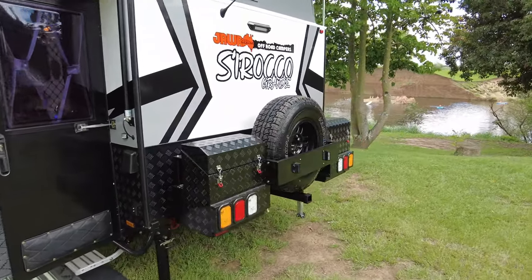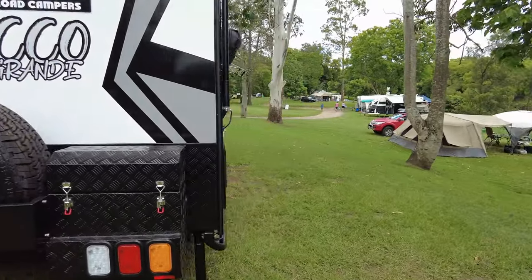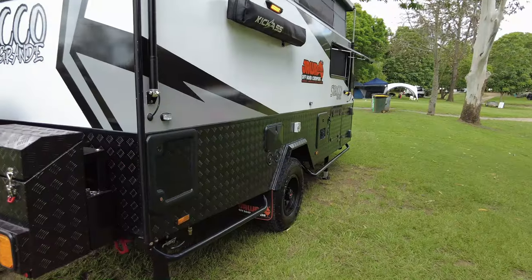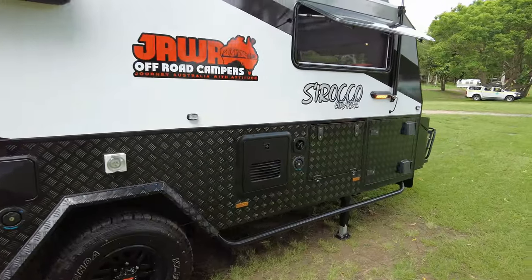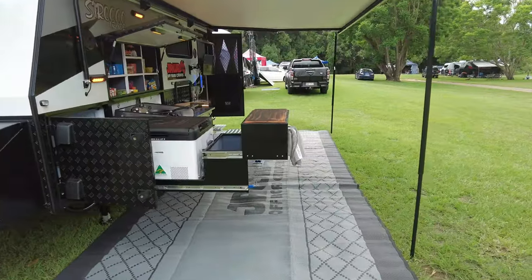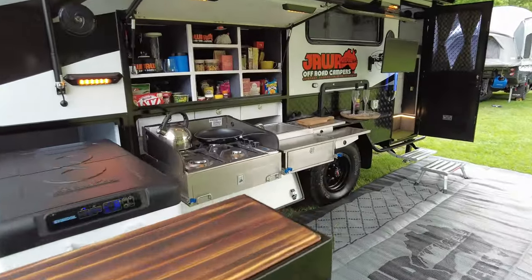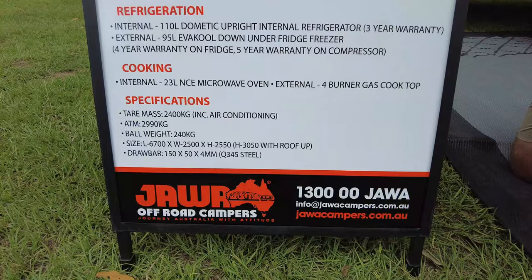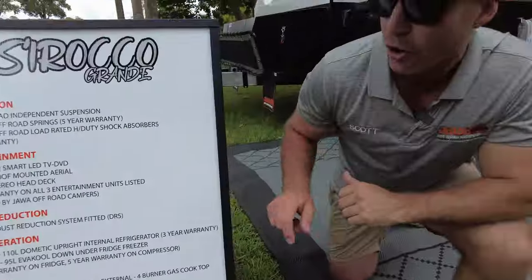Got our weights: this tears in at 2,400 kilos, including the aircon, your awning, internal fridge, batteries, and all those bits and pieces — and you can load this up to a 2,990-kilo ATM. So you've got a big payload of nearly 600 kilos, with a nice ball weight of 240 kilos when dry. You've got your lengths down below so you can make sure you're going to fit those campsites, but hopefully you're looking to get off-road and have all the space to yourself.